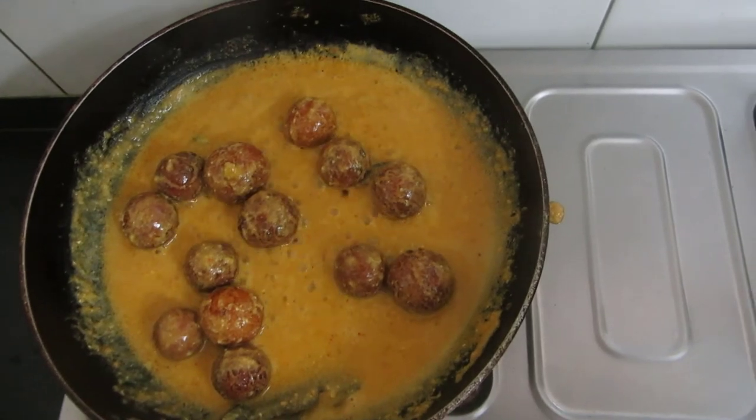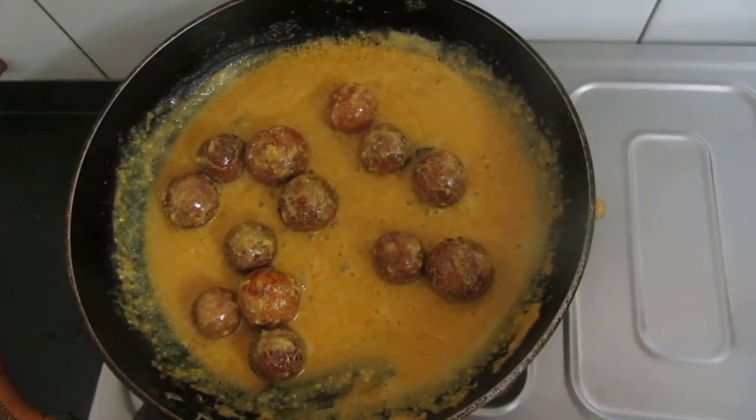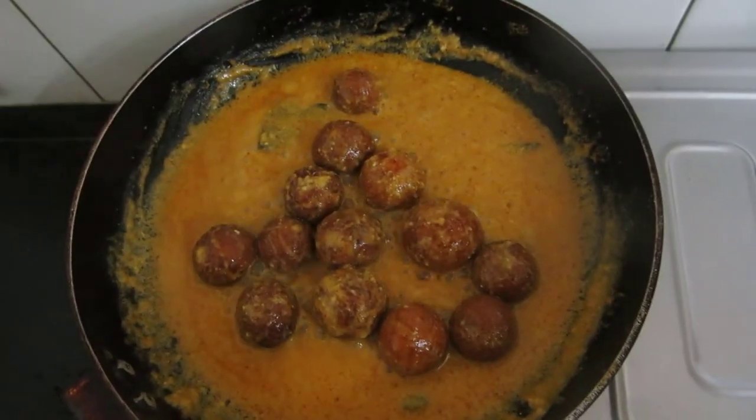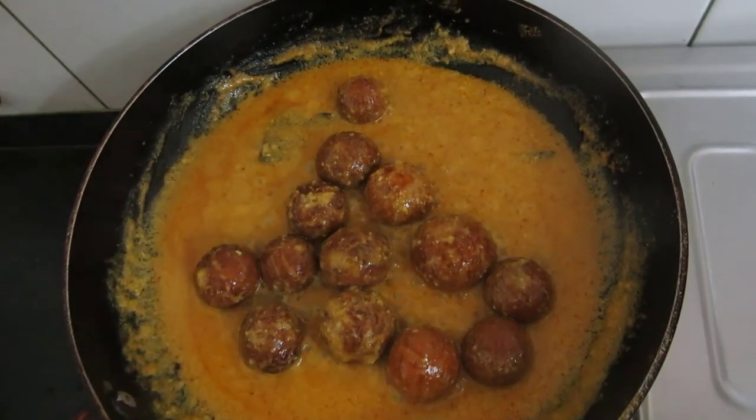Friends, now I will allow this to simmer and I will cover this for a minute. Now it has been a minute. The gravy has separated and it is giving a lovely aroma.